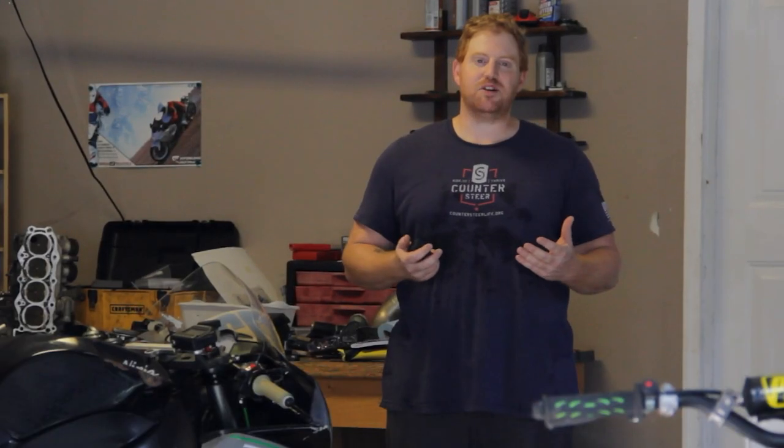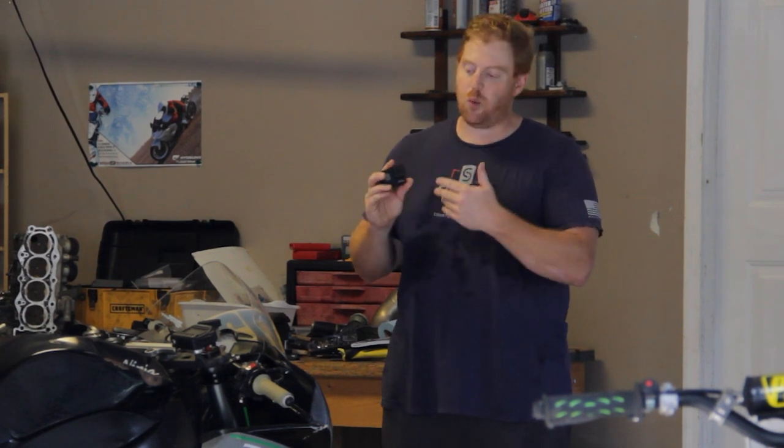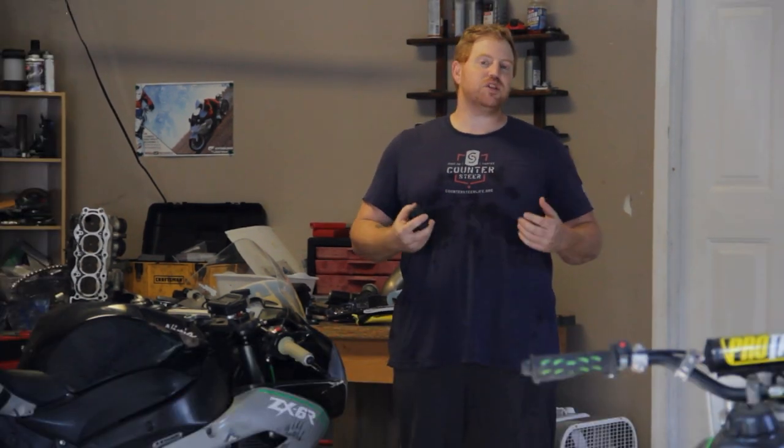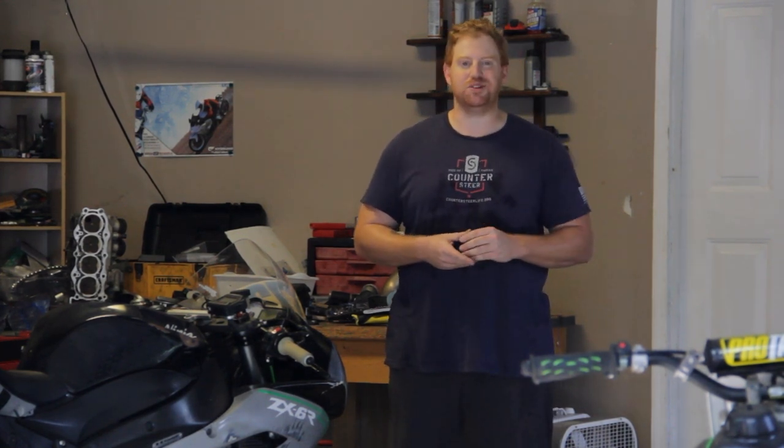Hello! Welcome to the channel. My name is Aaron Dearborn, and I'm glad you joined me today because we're going to be talking about action cameras and where you should place them on your bike. I'm doing this video for a school project, but since it applied to motorcycles and track day riding, I figured why not — I'll do one for you guys too.